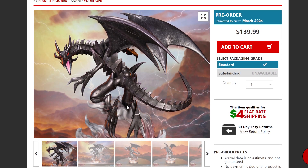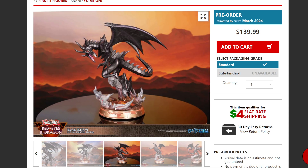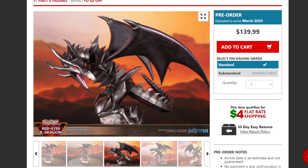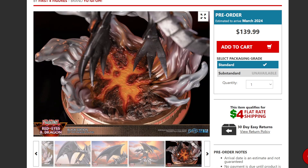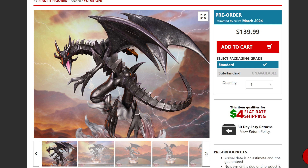Taking a look at the actual figure itself, you guys can see it's going to be sitting on a base, looking like it's flying or hovering over what looks like a lava or volcanic kind of area. The statue itself looks fantastic just from afar. The detail is battle-worn — it's not a pristine Red Eyes Black Dragon; this dragon looks like it's seen a lot of damage and battle, which is cool.